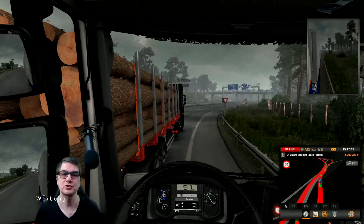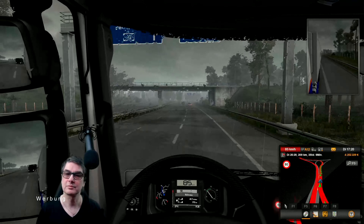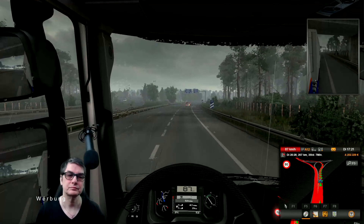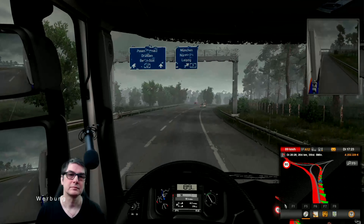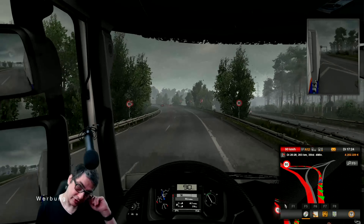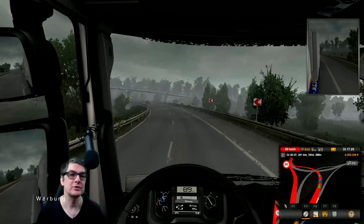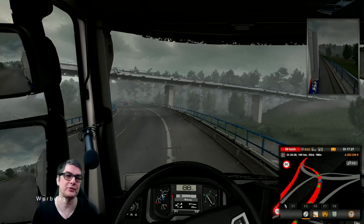Ich höre mich mal einfach hier zwischendurch. Ja, das passt. Mein linkes Ohr sitzt immer noch zu, aber ich hab das Gefühl, dass da eine Schwellung drin ist, die so langsam nachlässt und das sich so nach und nach wieder öffnet. Ich muss das nachher mal mit dem Kopfhörer ausprobieren.